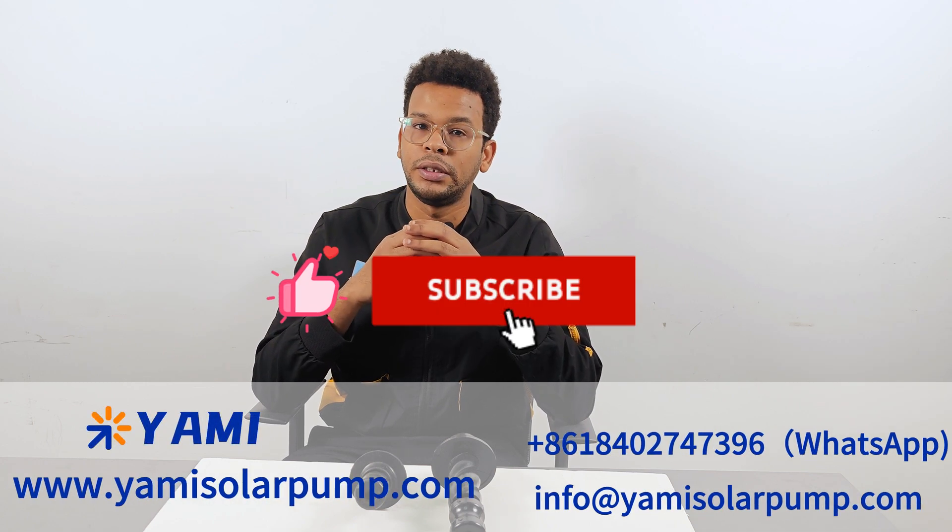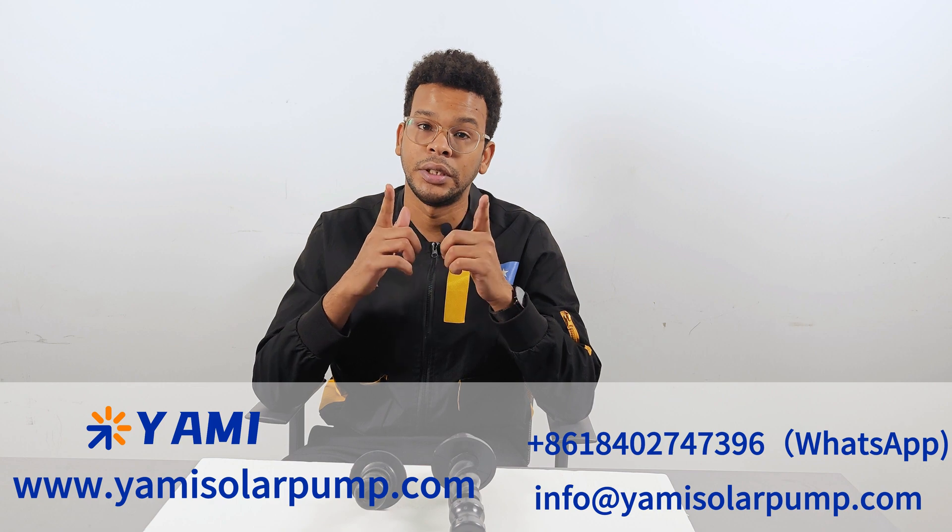This is not only a product upgrade but also a revolutionary change to the solar pump industry. So to all water pump manufacturers — if you're still struggling with frequent stator replacement, now is the time to welcome Yami's innovative technology. It will not only improve the efficiency of your pump but also greatly extend its lifespan and bring more value to your business. That's all for today, thank you for watching. Don't forget to like, subscribe and follow for more info at Yami's Solar Pump.